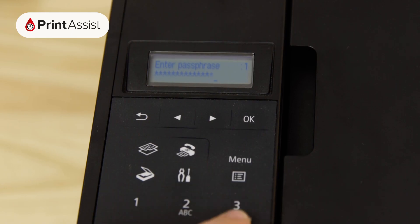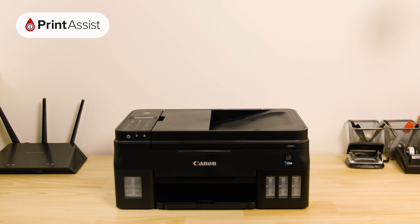When you're done, press the OK button to confirm. Now that your Canon printer has been added to your Wi-Fi network, you can go ahead and set up your computers, smartphones and tablets for wireless printing and scanning.